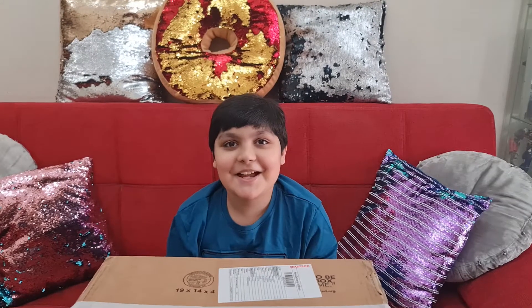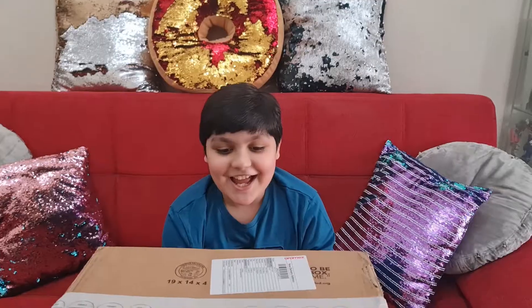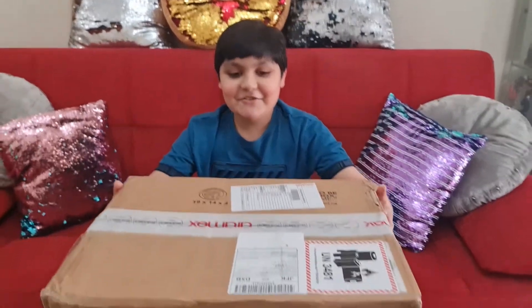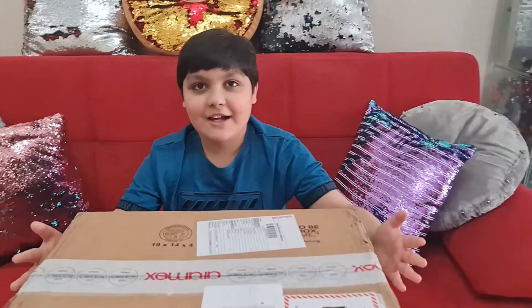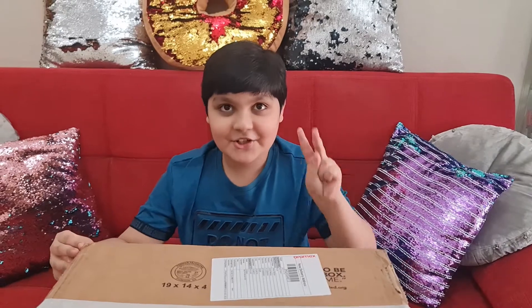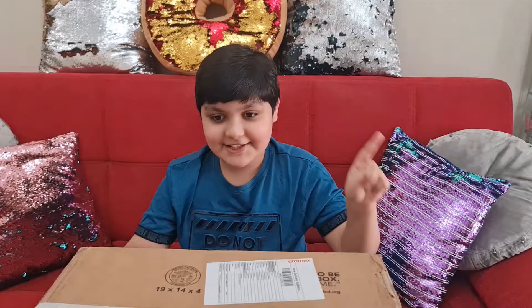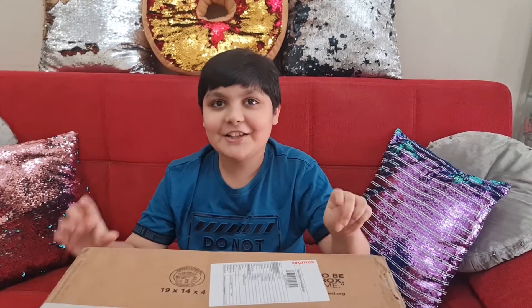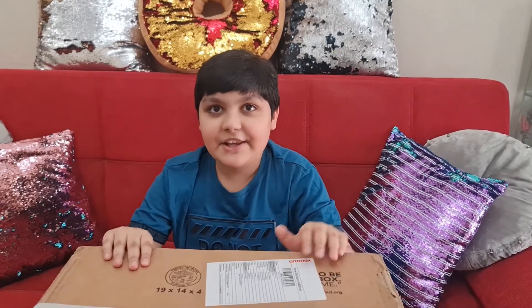Hi guys, welcome back to my channel! Today we're going to unbox this new Samsung laptop. There are two sizes — one is 13 inch and the other is 15 inch — so we got the 15 inch one.